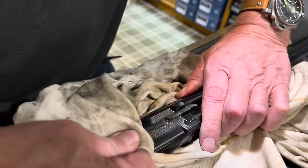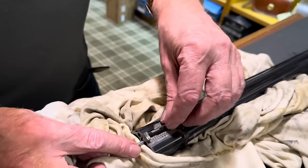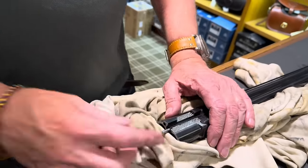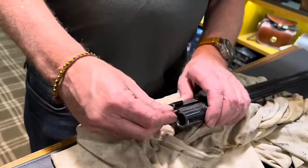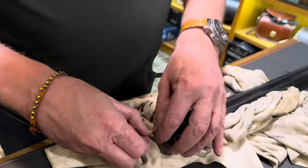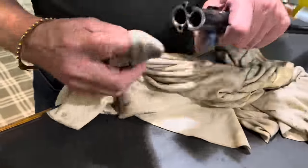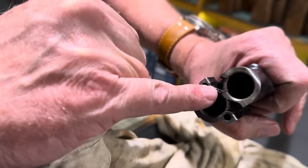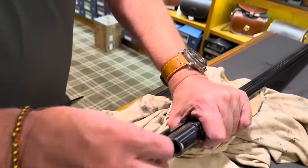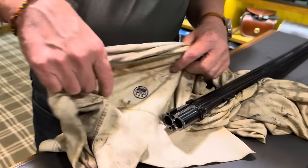Push in, twist out — and as I twist it out, the spring bumps into my finger. If you haven't got a cloth to catch it in, that will shoot across the kitchen floor, go under the fridge and you'll never find it. So — out with the plunger, out with the spring. You see the filth in there? This will affect the performance of the ejectors. So give it a wipe, give the jewel a wipe there.